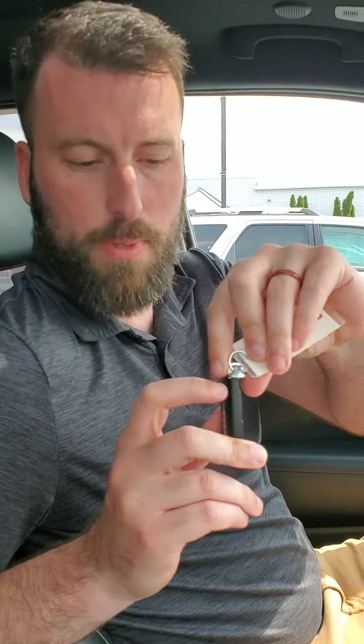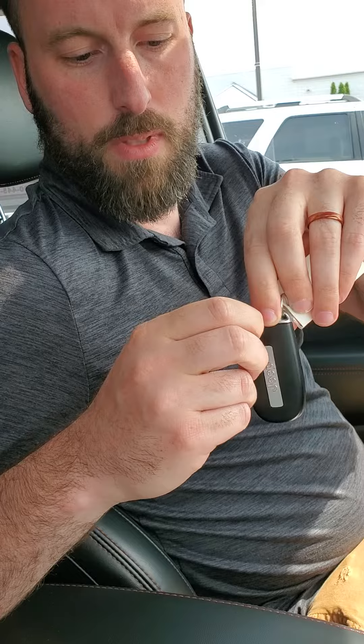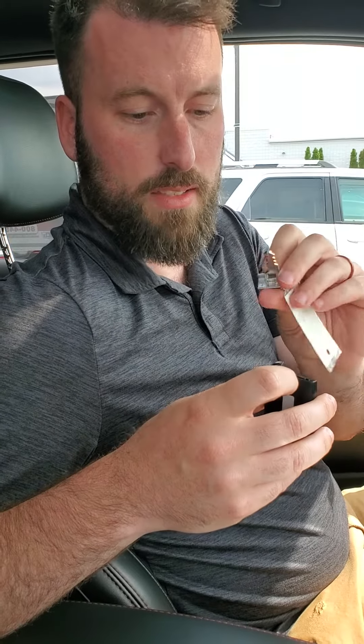Most keys are going to have a button on the side of the fob, or in this case on the Jeep one, a slider mechanism that will allow you access to your key on the inside of the fob.